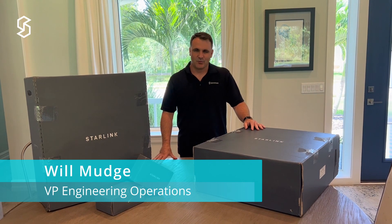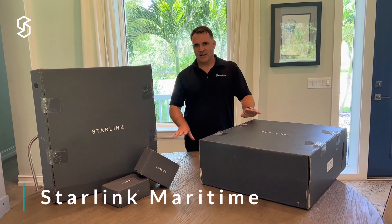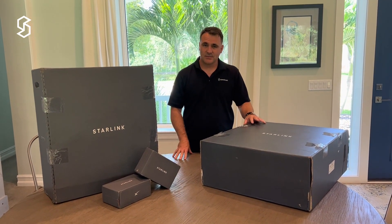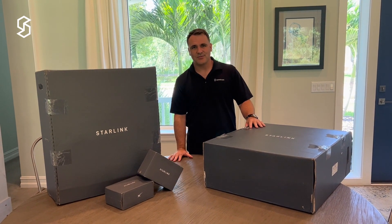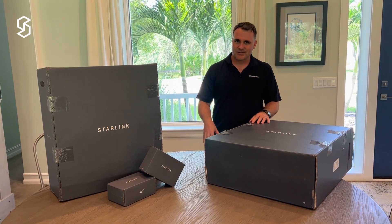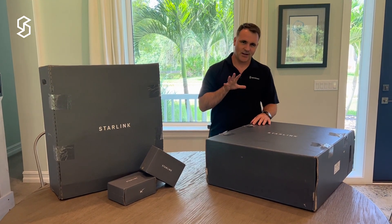Good afternoon everybody. My name is Will. I work with Speedcast and we just ordered a Starlink maritime system. When you order the system online and place the order of the maritime kit, these four boxes are what you get. We ordered it about a week ago and I've been tracking the FedEx tracking numbers they sent ever since. Just got onto the doorstep today and we're going to do an unboxing.